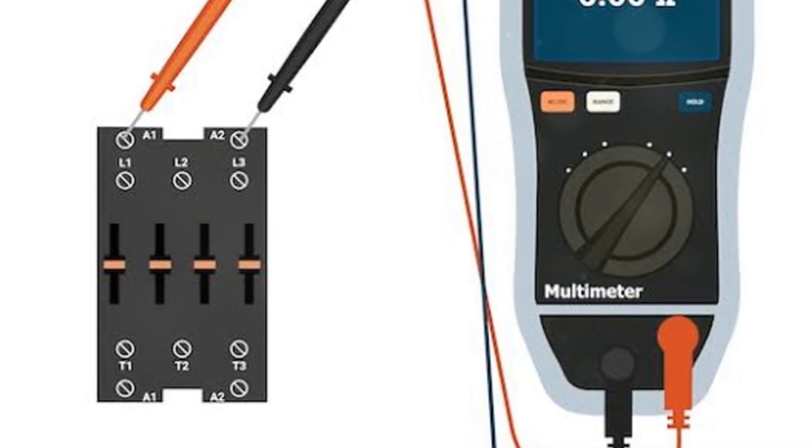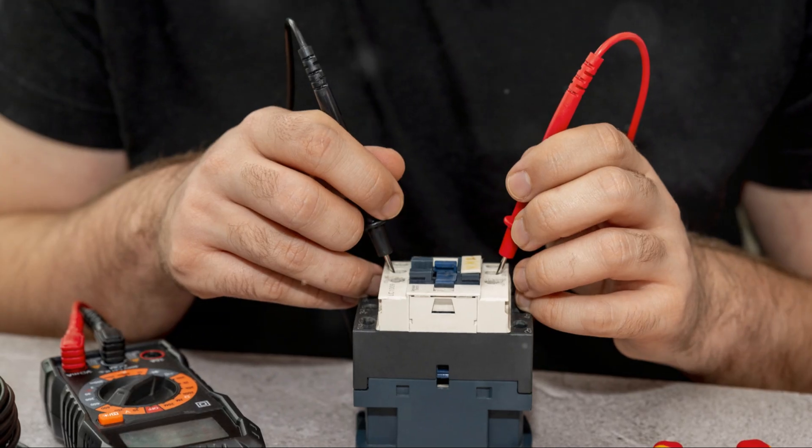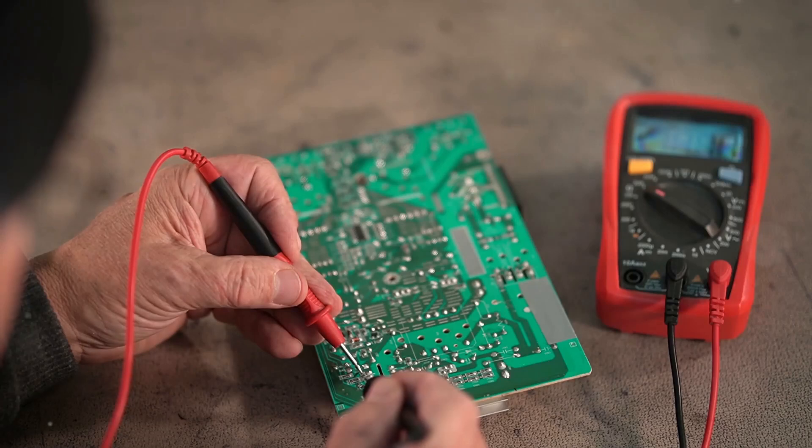Hey there, DIY enthusiasts and technicians. Welcome to our channel. Today we're going to show you how to check any contact with a multimeter. This is a fundamental skill that's essential for troubleshooting electrical issues. Let's get started.